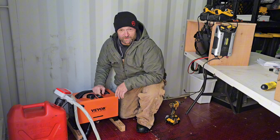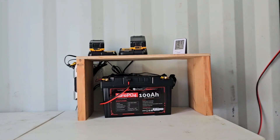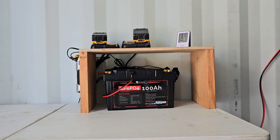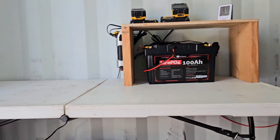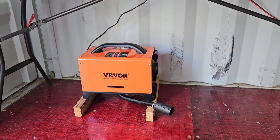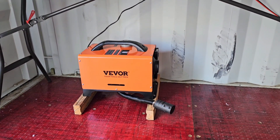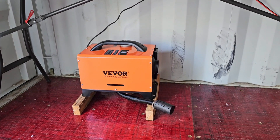Now we just have to wire it up and we'll be ready to test. I've got it all hooked up to my solar powered charging station out here in the container — we're powered up, we're fueled up, we're ready to go. I double-checked the instructions to make sure it's installed per the manual, and this is how it shows it's supposed to be installed.